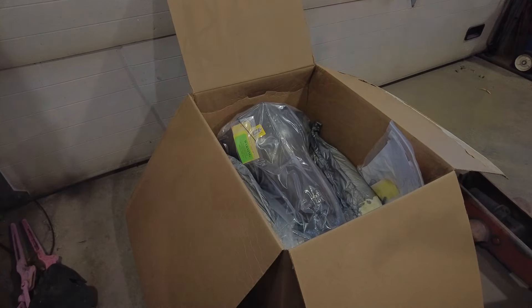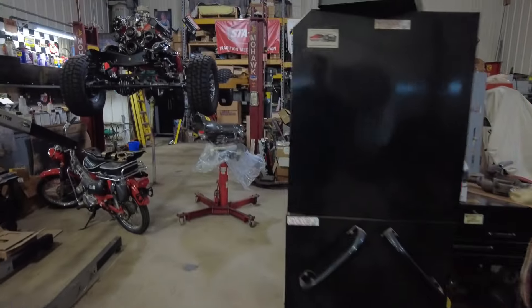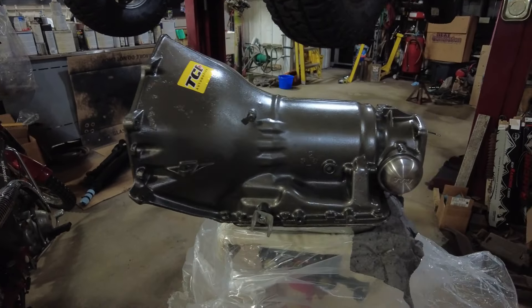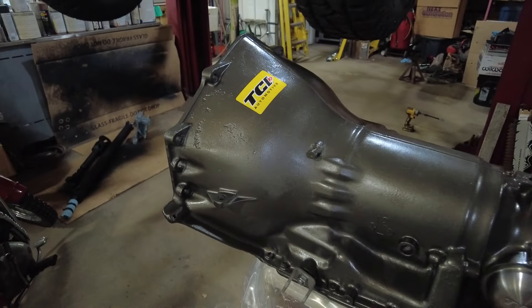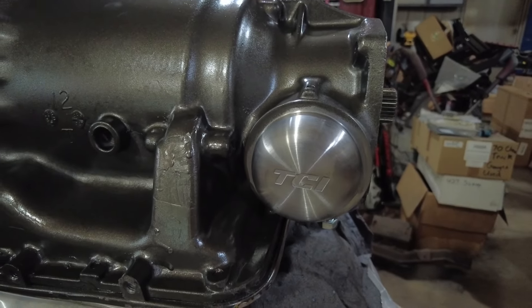I've got the old transmission out and here is the TCI transmission. It's a lot better than the B&M right off the bat. The paint isn't perfect but it's way better — the B&M looked like a kid put it on with a brush. If I was doing a show truck I'd probably have to paint it, but this is not a show truck. There's a little bit of corrosion on the case that I don't like, but I just want this transmission to work. TCI has a nice stainless cover for the governor, which is nice — the B&M didn't have that.